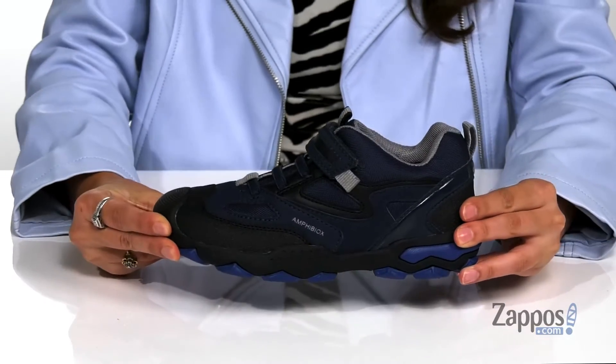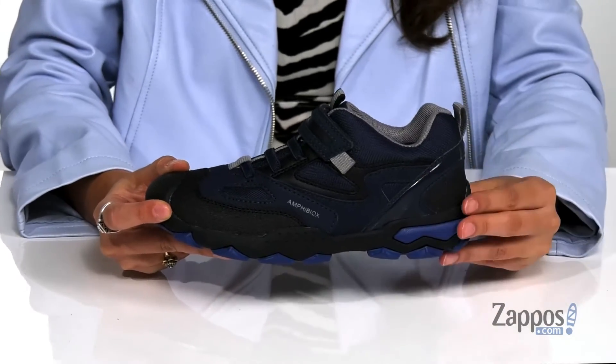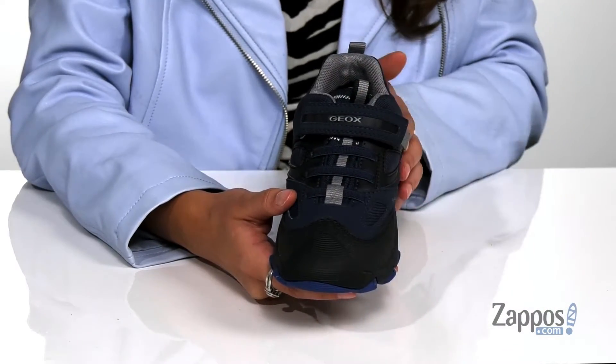These sneakers will help your kiddo conquer whatever comes their way. They're crafted with a synthetic and textile upper and they're available in a variety of colorways. They feature two different pull tabs, one at the back and one at the front, as well as stretchy laces.